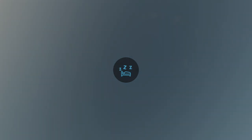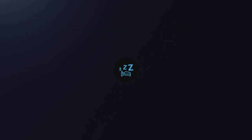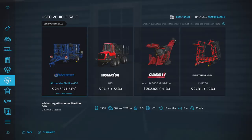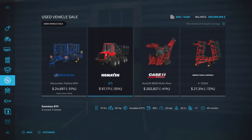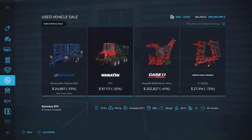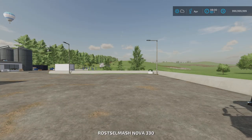Every day in-game the used vehicles cycle through, day in day out as you play. It's up to you as the player to keep an eye on it and grab a bargain. After sleeping we've now got some cultivators, a forestry truck, a sugarcane harvester, and another cultivator — pretty good discounts if you're looking for that equipment.